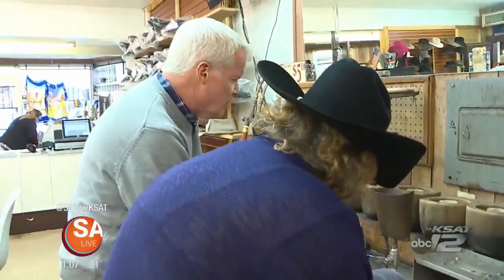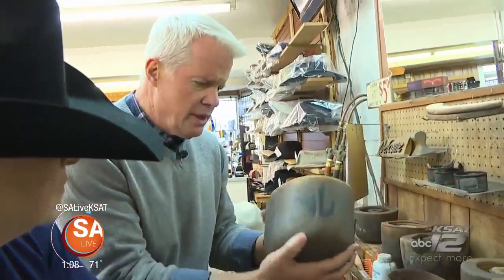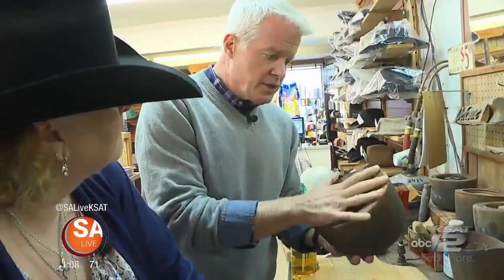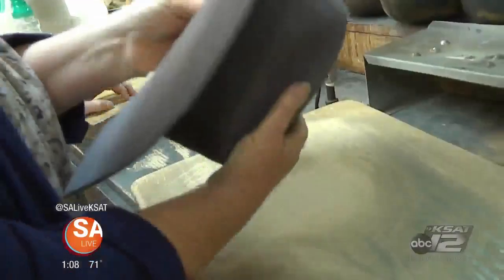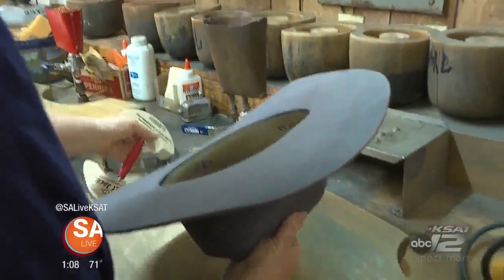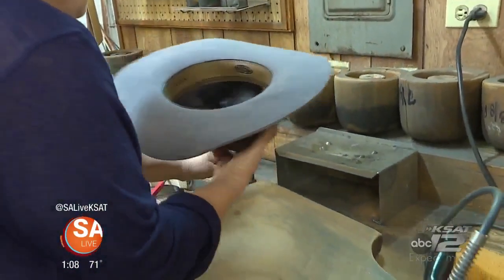I noticed all these tools around here and the blocks and everything. How old are these? How many hats do you think have been on these things? I could never tell you that — it's a lot. This is where the term 'blocking a hat' comes from, because it's a block of wood that makes it smooth. And obviously this is not something you learn out of a book. You just got to do it and feel the felt — you got to hand spin it.